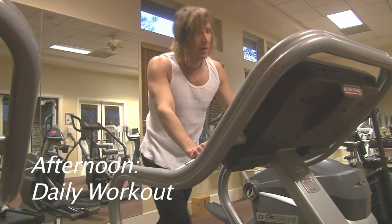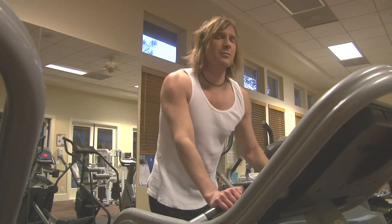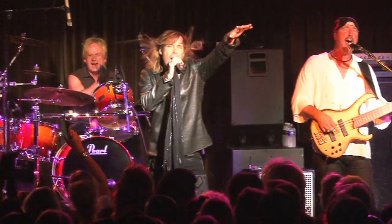I had this amazing vocal teacher — Chuck — who was into getting the real power with my voice. And he used to do 70s rock, so it was kind of cool.